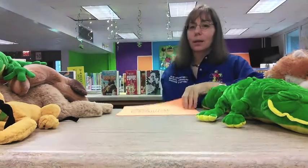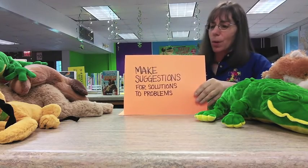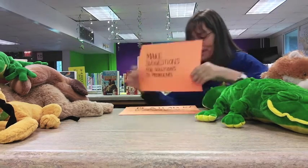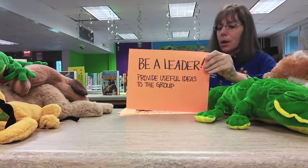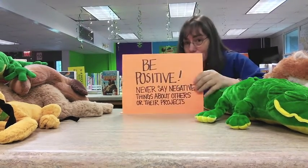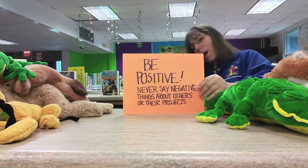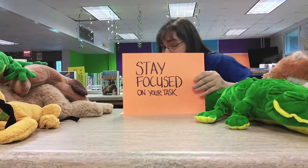Speaking of your student rubric sheet, I want to tell you a few things to keep in mind in order to be an awesome group member. First, make suggestions for solutions to problems. Also important is to always be a leader, which means providing useful ideas to the group. Always be positive — never say negative things to anybody about themselves, their work, or their project. And you can't get anything done unless you stay focused on your task.